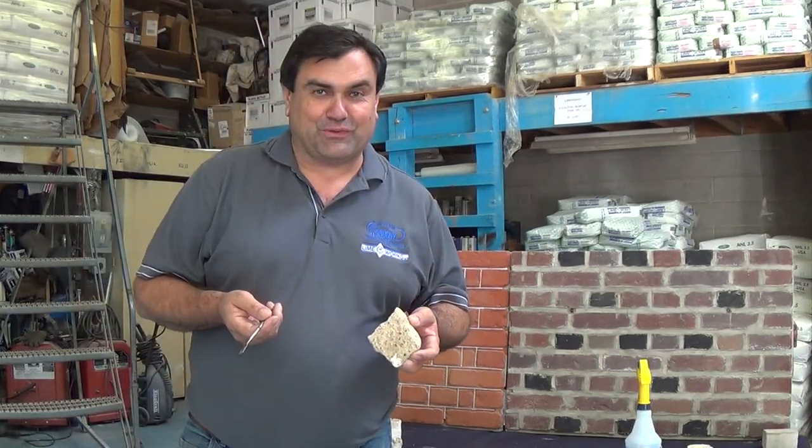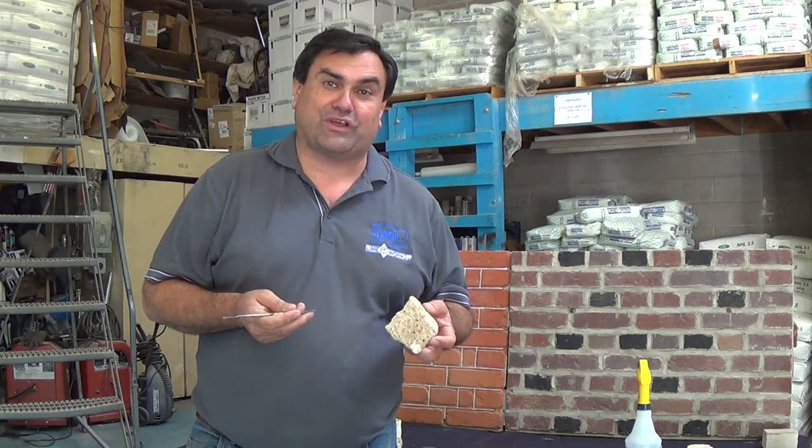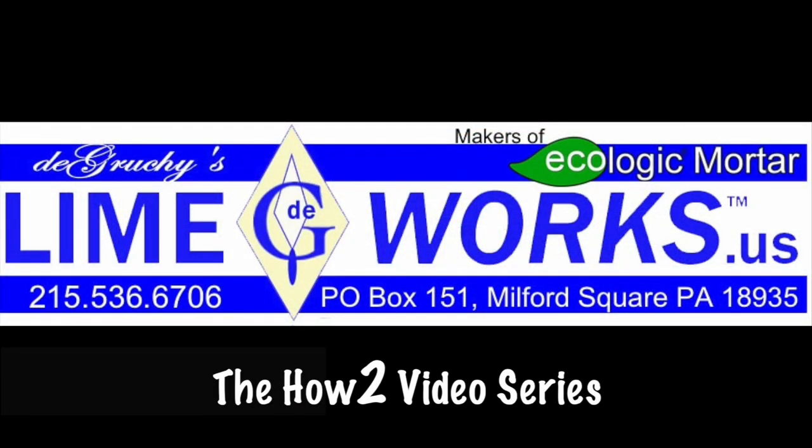Don't forget to like us on Facebook, and if you want to learn more, you can attend one of our workshops. Check us out at LimeWorks.us.